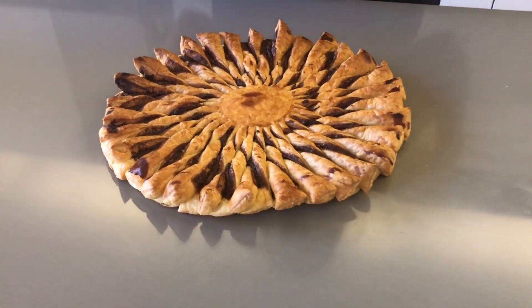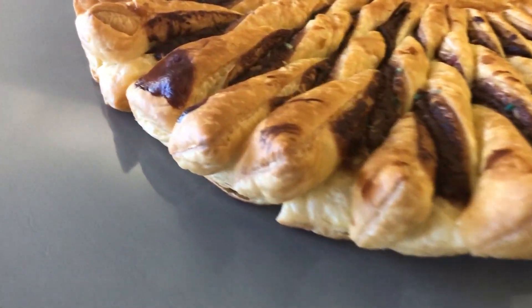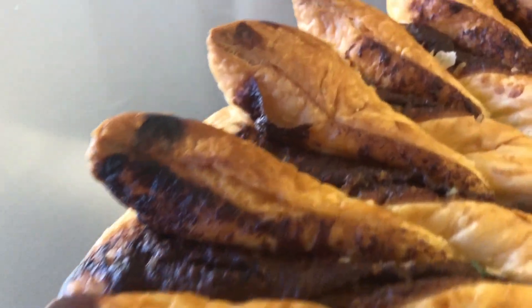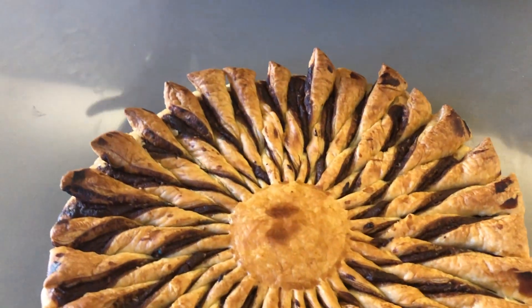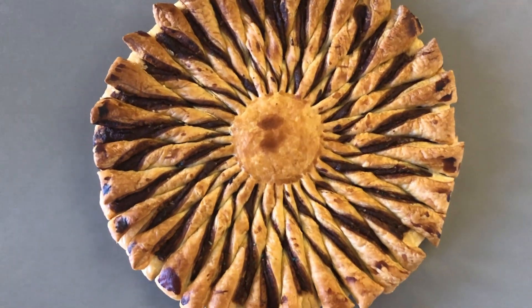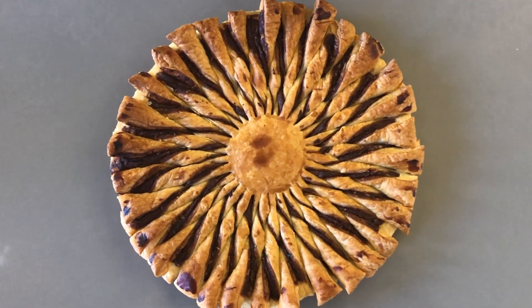Here it is — our puff pastry Nutella flower! It looks so gorgeous. It's so easy to make but the result is amazing — all those chocolate swirls coming through. Oh my god, it just looks divine!